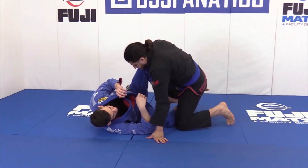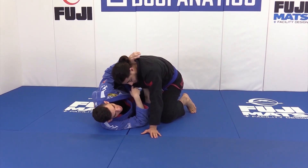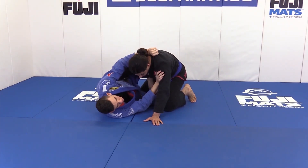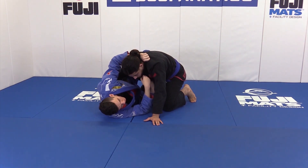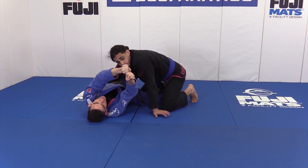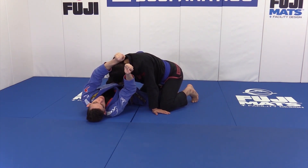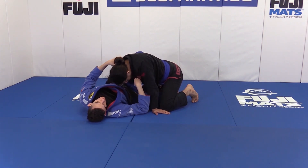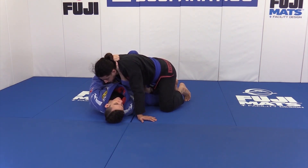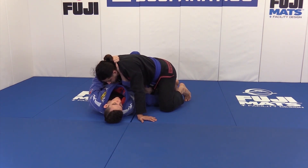We're here with the half butterfly guard. The way I like to get the baseball bat grips is to grab one hand over, thumb inside — that's the first grip. The other hand is still keeping him away. When I'm ready to attack, I come with my palm up and grab the second grip, so my hands are like a baseball bat. You want to touch your pinky to your thumb — you don't want it loose. Now, once you get these grips, a good opponent will already know what you're doing. The reason this choke works a little better here is because we have the assistance of the butterfly hook.